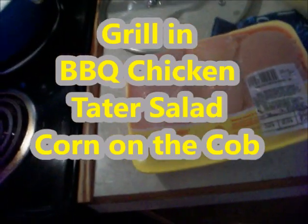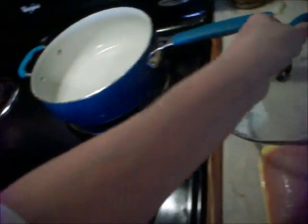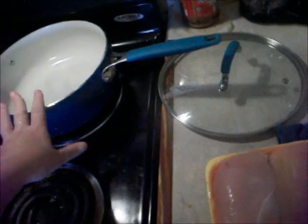Hey everybody, I'm gonna make some barbecue chicken today on the inside grill, but I like to boil mine first. I'm gonna use my new pan my cousin got me. I'll put my chicken in there and boil it until it's done before I put it on the inside grill. I always put barbecue sauce. I'll put some chicken in here with some water and garlic powder for seasoning. I'll also make some potato salad and put some corn on the grill too.